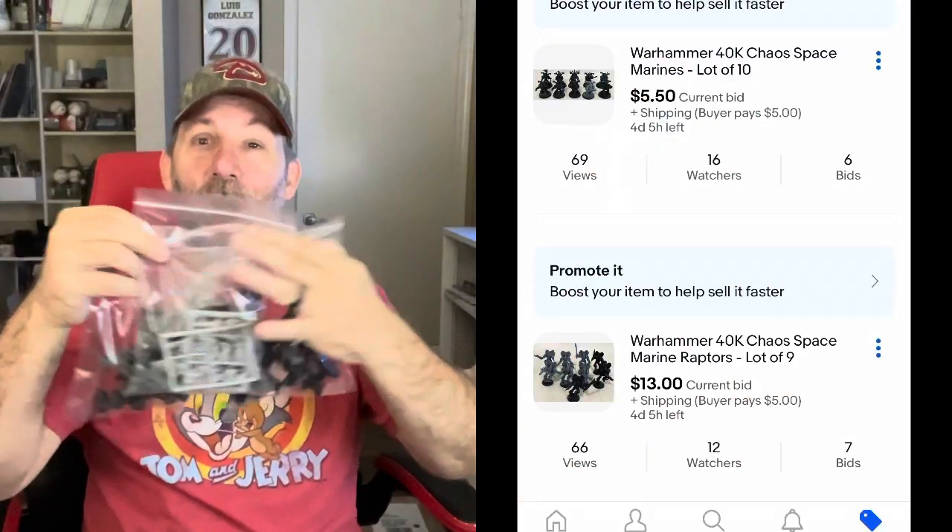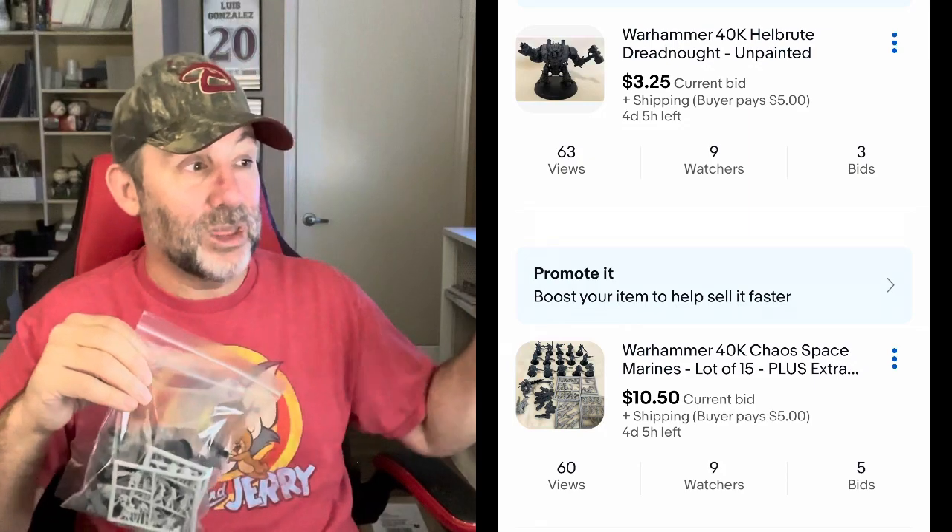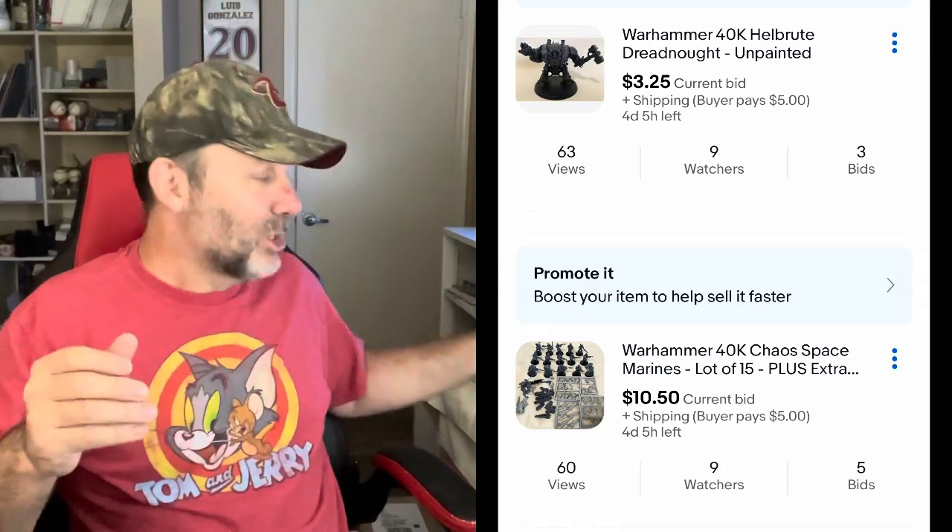That figure is called a Dreadnought Hell Brute. I got this information from other people — I would have never found it on my own. I put two other lots together — ones I knew the least about. One's called the Chaos Lord, and the other is some sort of gun team with two guys together. It's already at $4. I ran them as five-day auctions starting Wednesday, so they'll end Monday night. The last three lots are all different army lots — one's at $13, one's at $10, one's at $5.50 so far. Hopefully by the end of all these auctions they'll go well over $100 combined.